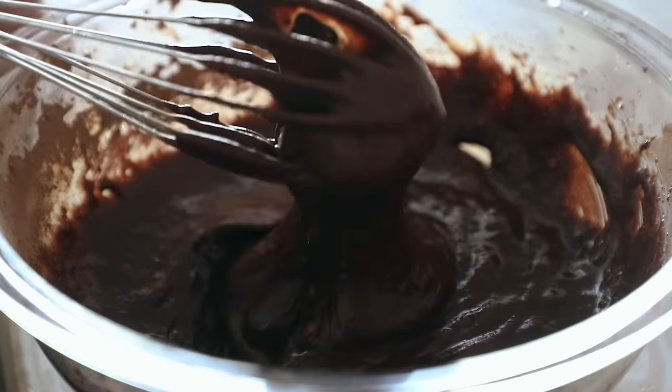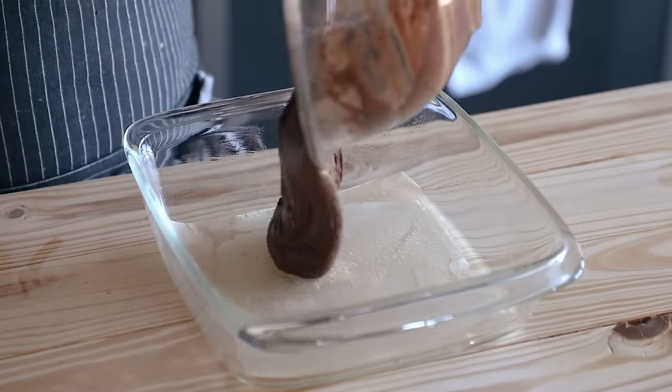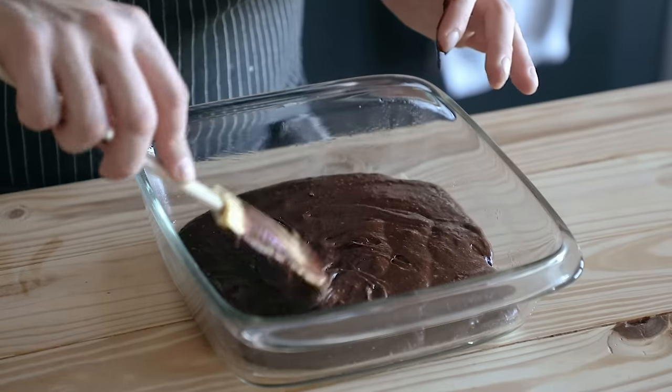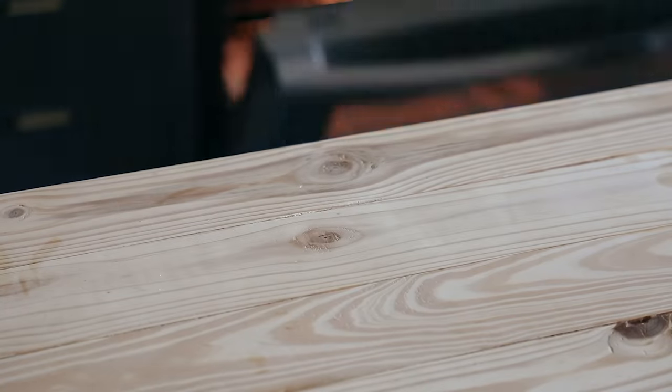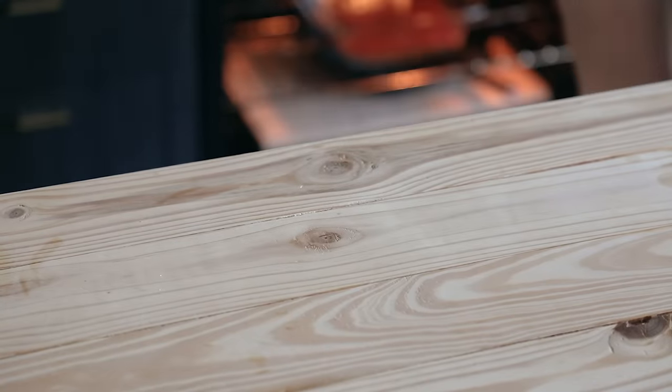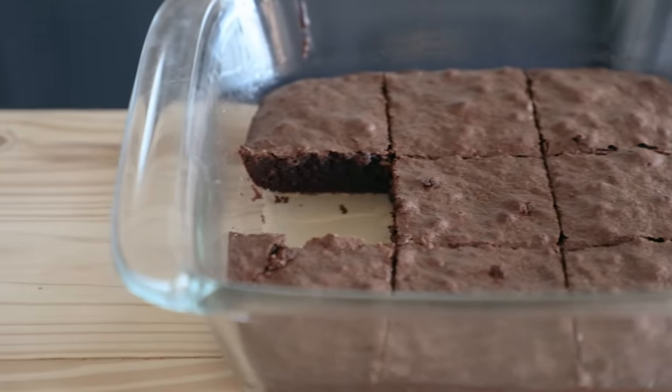Gently whisk the flour in just until everything gets hydrated and you get a nice smooth glossy look — it just looks beautiful. Prepare an 8x8 baking pan the exact same way as before. Pour that in and bake at 350 degrees Fahrenheit or 175 degrees Celsius for 30 to 35 minutes or until a toothpick comes out. Let it cool to room temperature before eating — it makes a massive difference. Cut into nine squares and you're good.